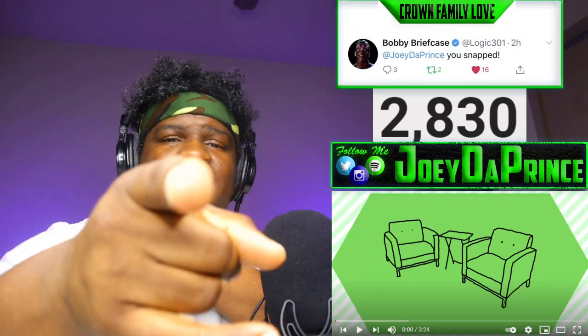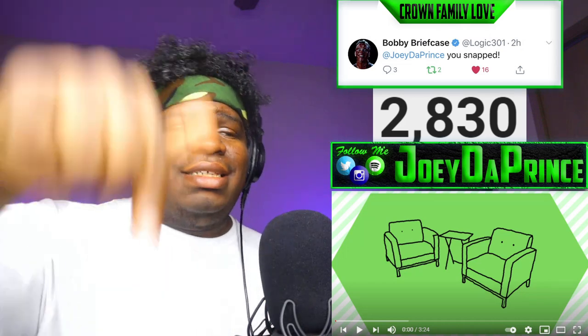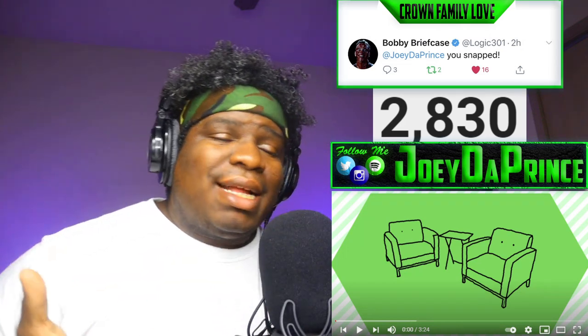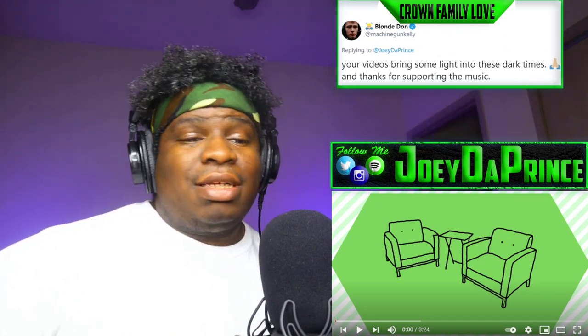Before we get started, quick announcement: if you're an independent artist and you want me to react to your song, just hit my email in the description, we can make that happen. What's good, Crown Family — hope you're having a good day today, if not I hope the video brings a little light to your day.